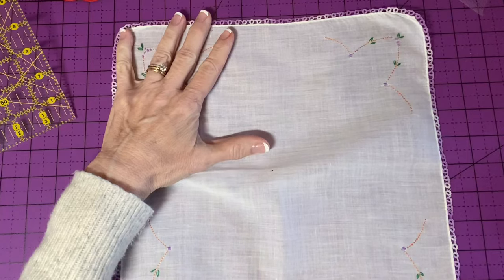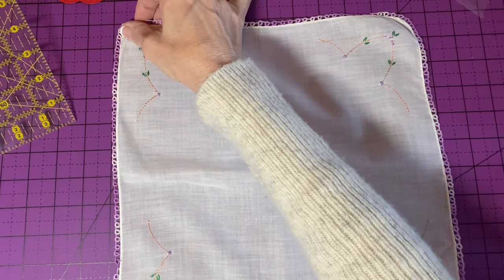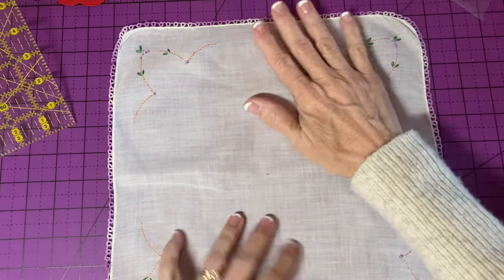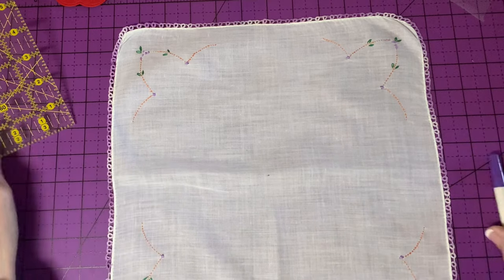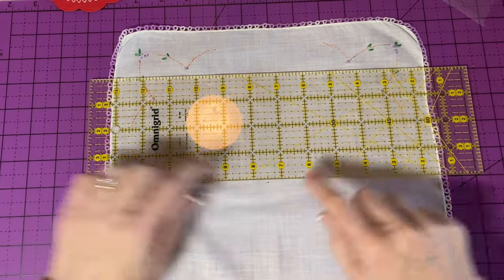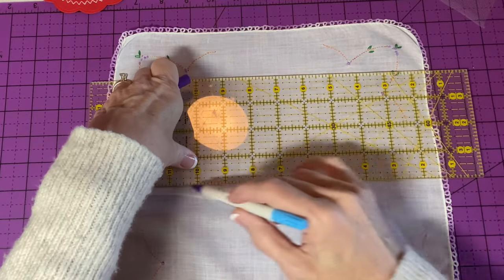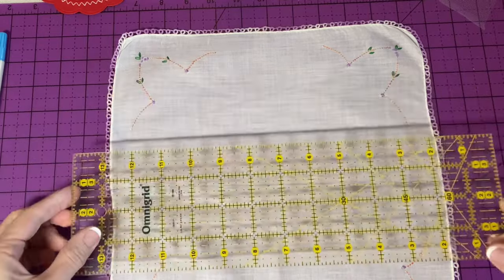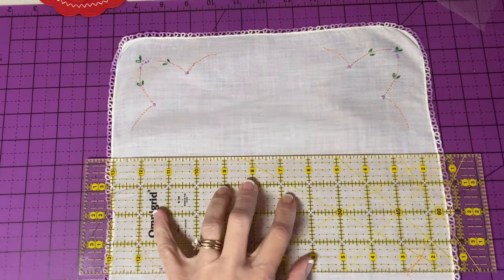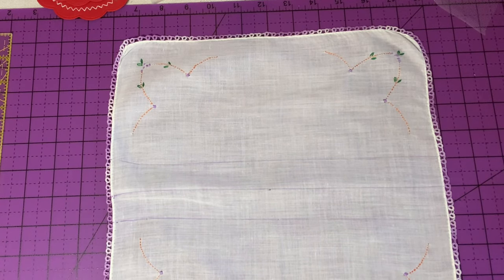I'm going to center the handkerchief and draw a line with disappearing marker across the center. This is the center right here, which already has a little rust mark. Don't cut on that line — I'm just going to make a second line one inch on either side of the center, so I have a two-inch wide strip right in the middle, and then I'm going to cut that strip.